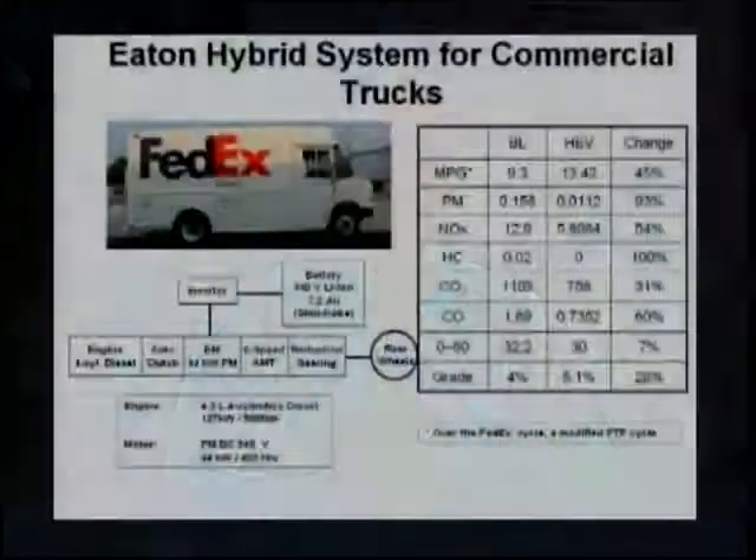When we talk about trucks and buses, delivery trucks are one of the most suitable areas to be electrified. For example, Eaton Corporation worked with some team members to build a FedEx delivery truck.